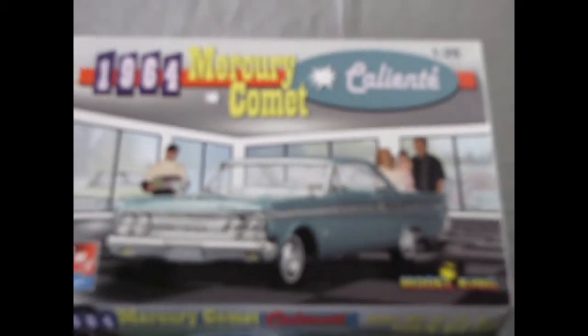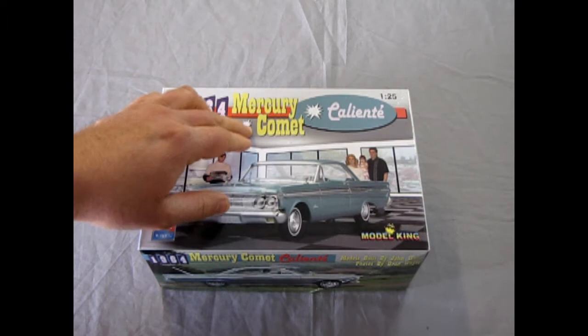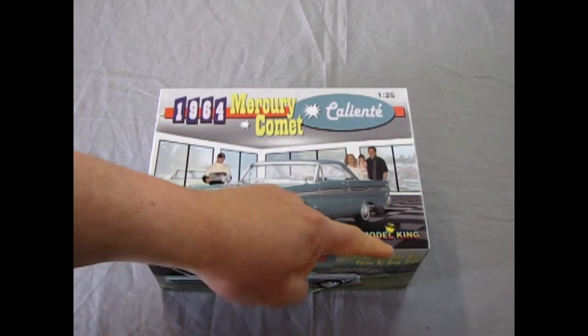And now let's go down where the rubber hits the road and open up the lid on this great little car. And now once again it is time to go down to the Mercury dealership and check out this cool car in their showroom. This is the AMT Ertl 1964 Mercury Comet Caliente Edition, brought to you by Model King.